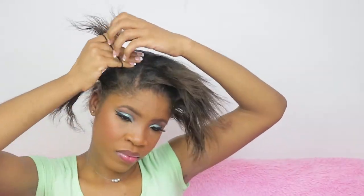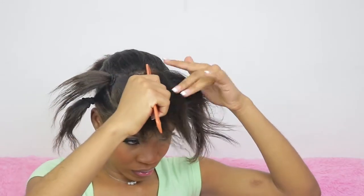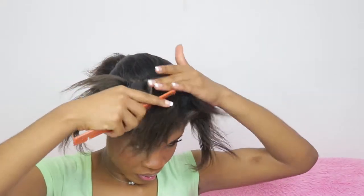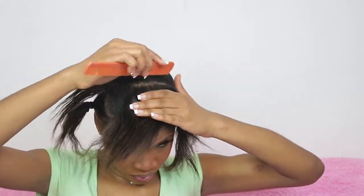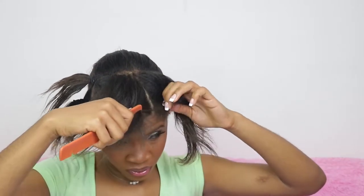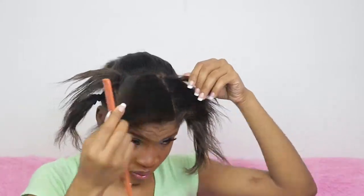Secure it with a hair tie — not too tight, guys, you don't want a headache. For the next one, the middle one is not necessarily a triangle. The tip is basically like a square, it's straight, so we're going to meet the base of that section to the front of the head.